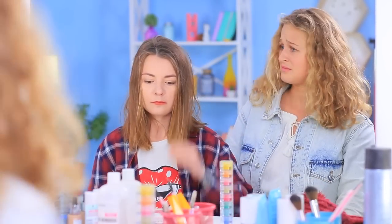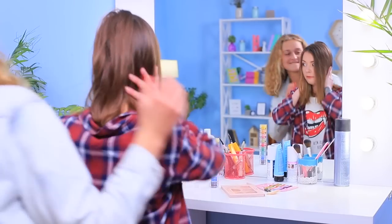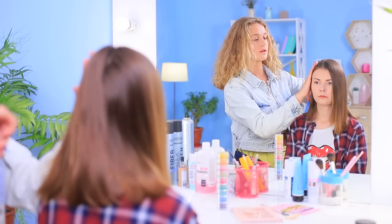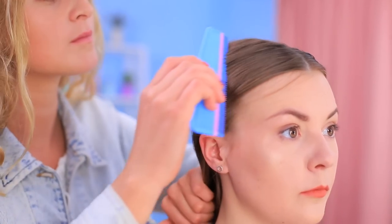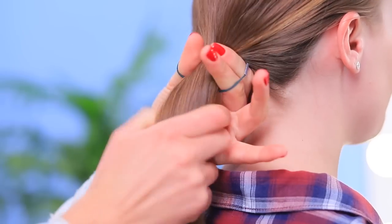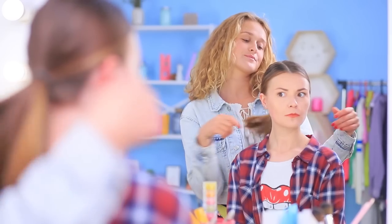Are you still getting ready? What's wrong with your hair? I'll put on a hat — it's hot outside! Here's a simple life hack: separate dirty hair with a part, cover a comb with hairspray and comb the hair back, then make a ponytail. Now your dirty hair looks nice!